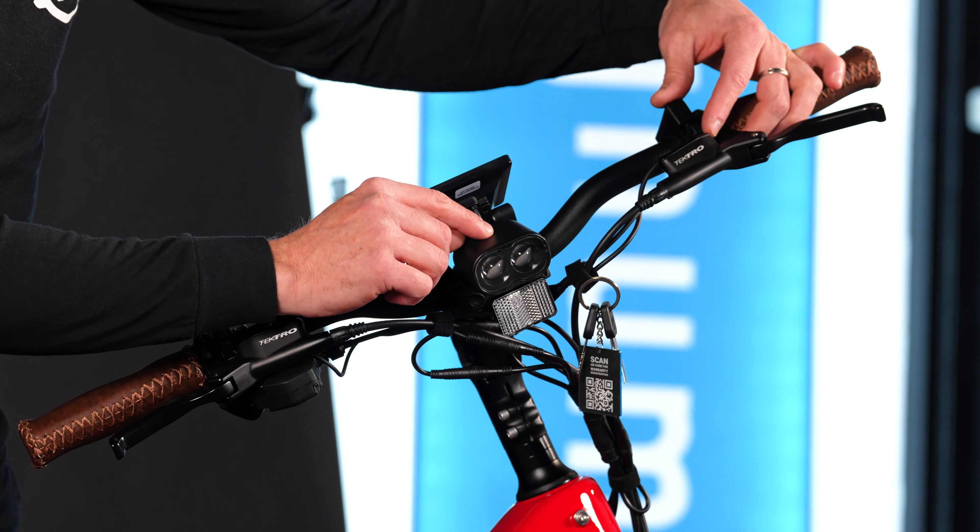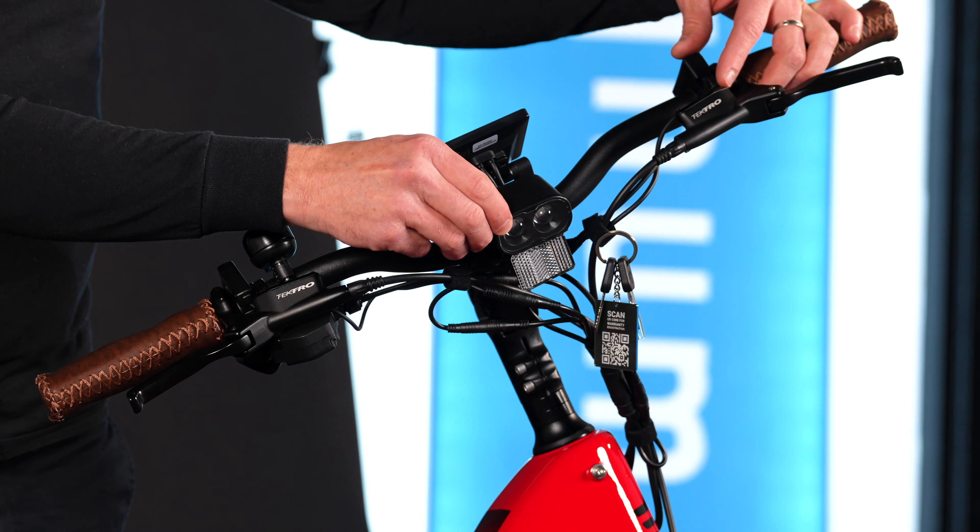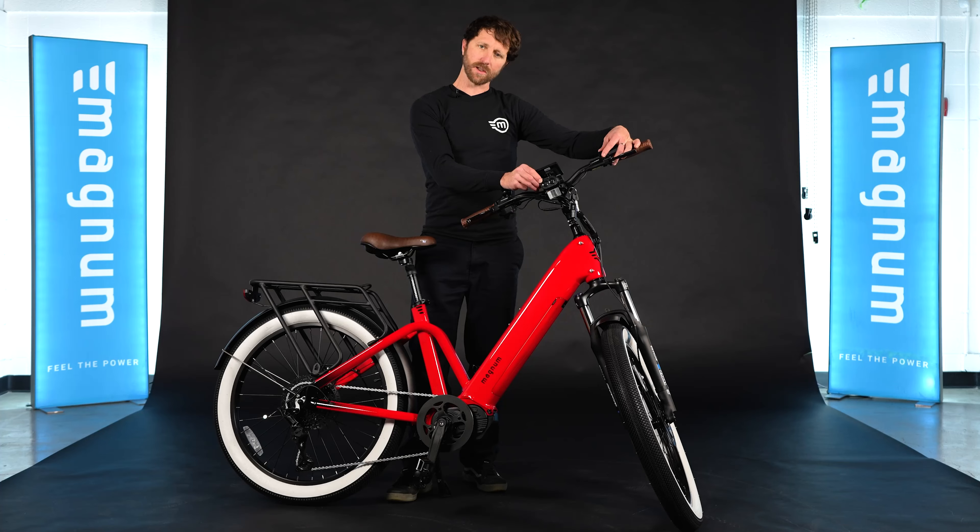We mounted the headlight to the display mount here, which keeps it up away from muck, dust, and dirt, and also makes it really easy to adjust your beam and focus on what you want to see.